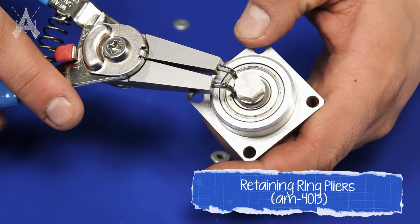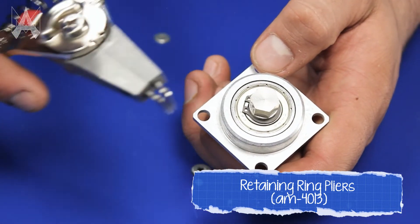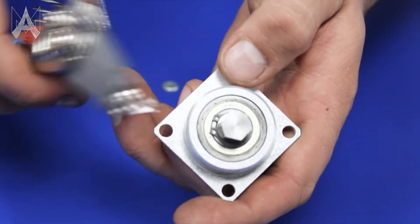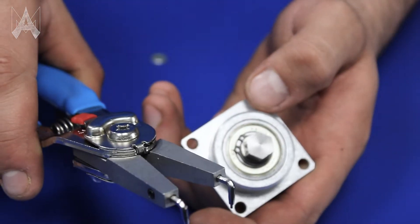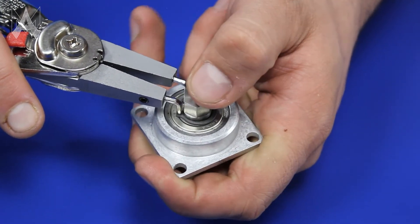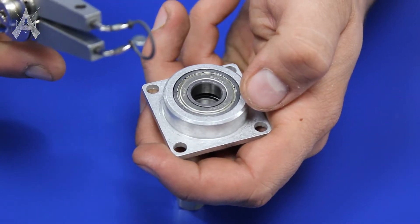The next step is to get some snap ring pliers. The bent tips are useful, but straight tips will work fine too. Just make sure the tips will fit inside the holes in the snap ring. Insert them in close mode so that when you squeeze they open. Squeeze until the ring can shift around a little bit, then press on the back of the shaft and it'll fall out. Now you've got your snap ring.